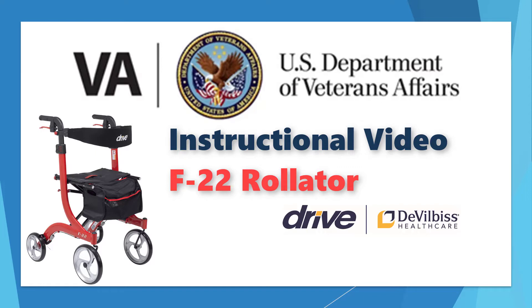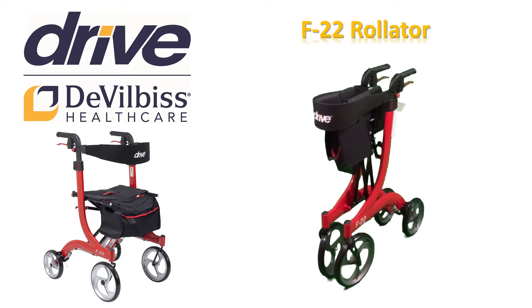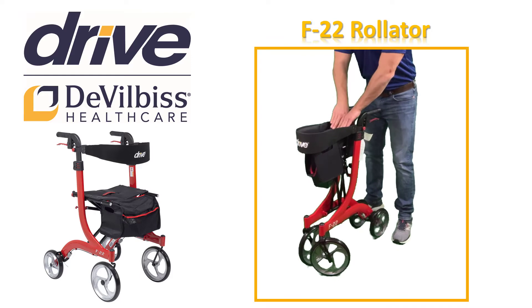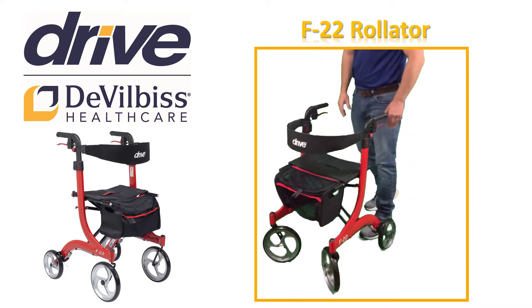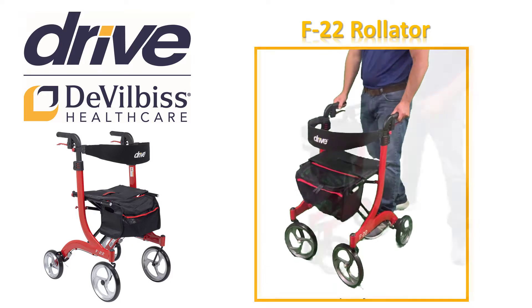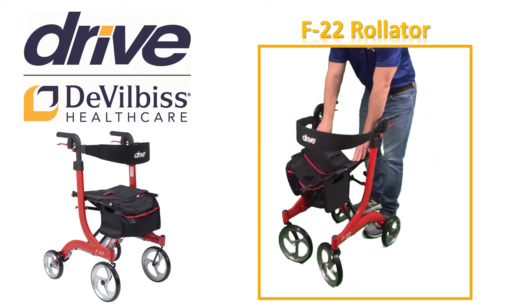Let's get started with a short instructional video to help get you going. Your new F22 Rollator will stand on its own when collapsed with its unique side-to-side folding. This will save you space in your home or in a waiting room when you are not using the Rollator. To open the F22, simply push the handles out from each other until the seat becomes flat. Always be sure to lock your Rollator open by pushing down on the seat until you hear an audible click.